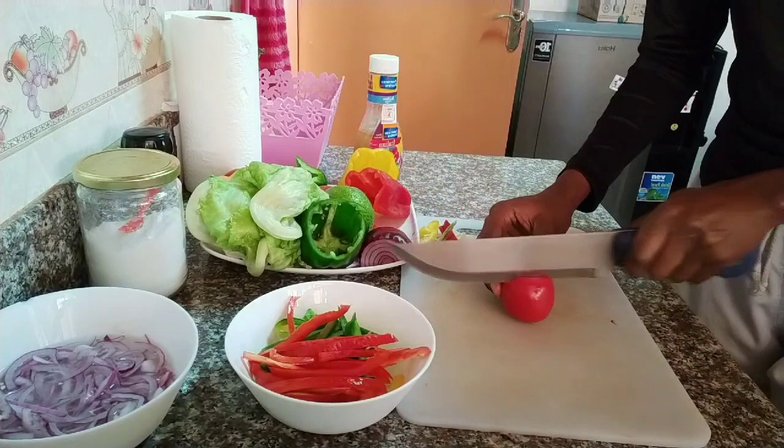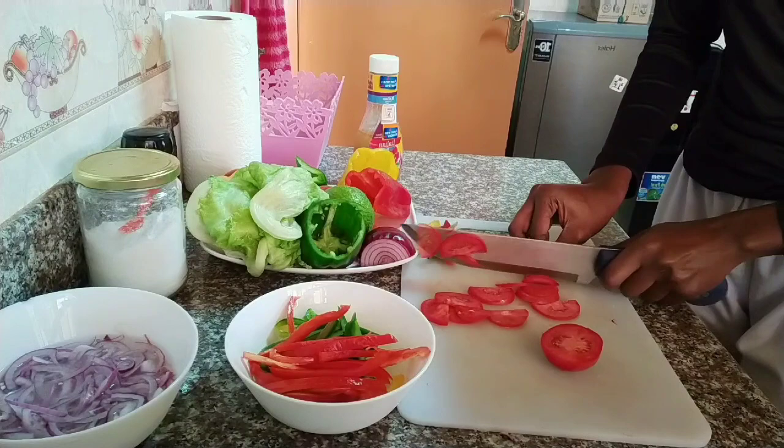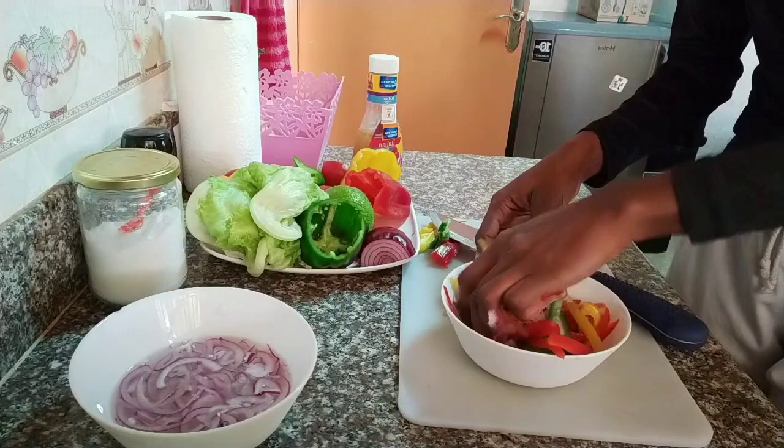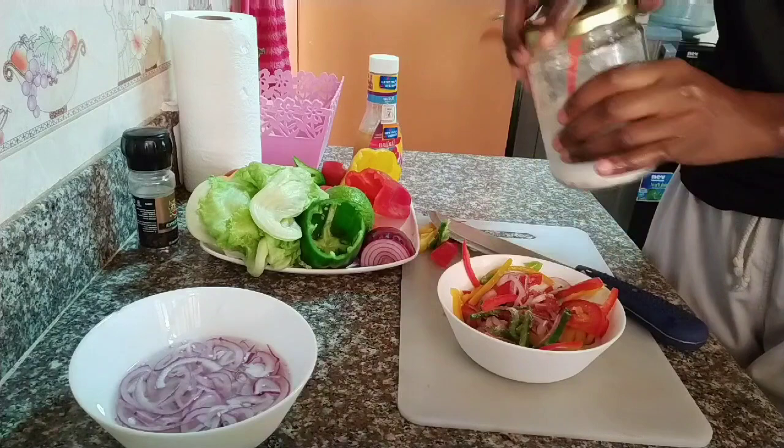Lettuce you can get for 50 bob, tomatoes you can get three for 20 shillings, and onions you can also get four for 20 shillings. So your budget is definitely less than 100 bob, especially if you're doing a small-size salad.